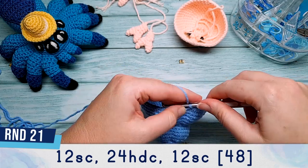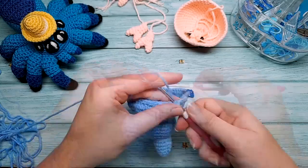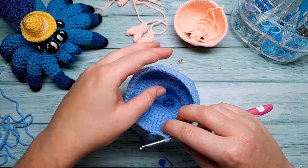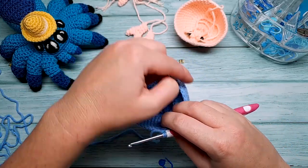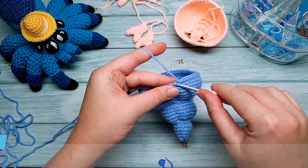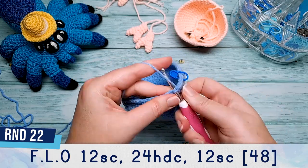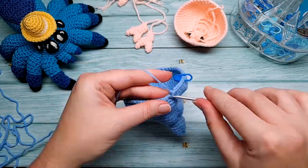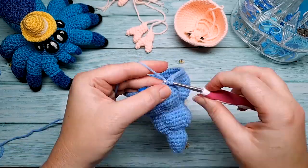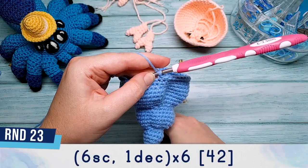Rounds 18 and 19: 14 single crochet, 26 half double crochet, and then 14 single crochet. Round 20: seven single crochet, one decrease, repeated six times. Round 21: 12 single crochet, 24 half double crochet, and 12 single crochet. Round 22 has the same stitch count as round 21 but is worked in the front loop only: 12 single crochet, 24 half double crochet, 12 single crochet, all in the front loops. Round 23: six single crochet, one decrease, repeated six times.